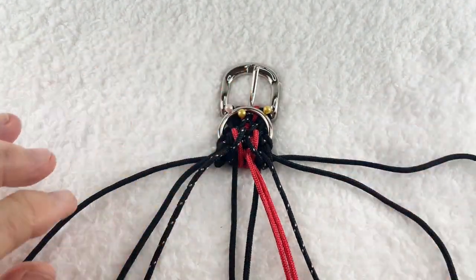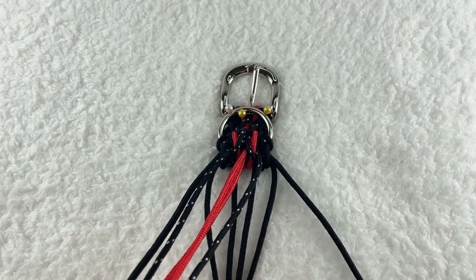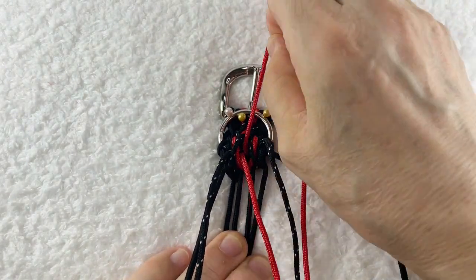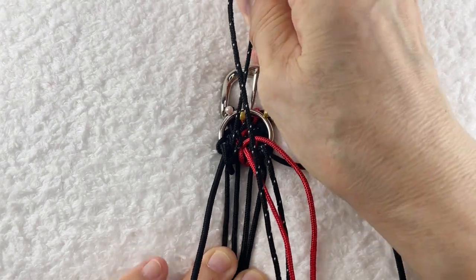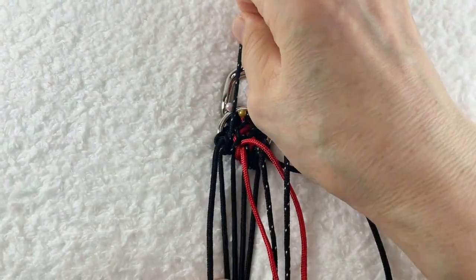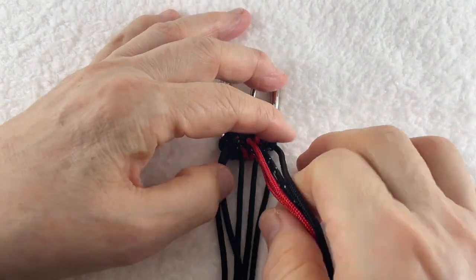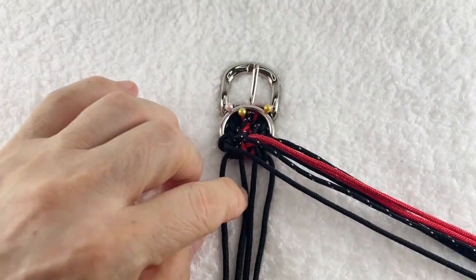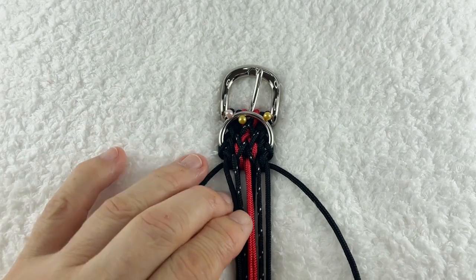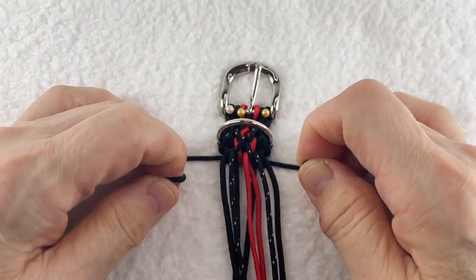まずは横を引っ張ります。そして次に芯。しっかり横を締めて、そして次に芯をしっかり押さえた上で引っ張っていくと楽にやりやすいです。一応しっかり締めたら次は横サイド、ここを締めます。芯を引っ張って、できれば外して裏を見るといいんですけども、できるだけしっかり横を引っ張りましょう。